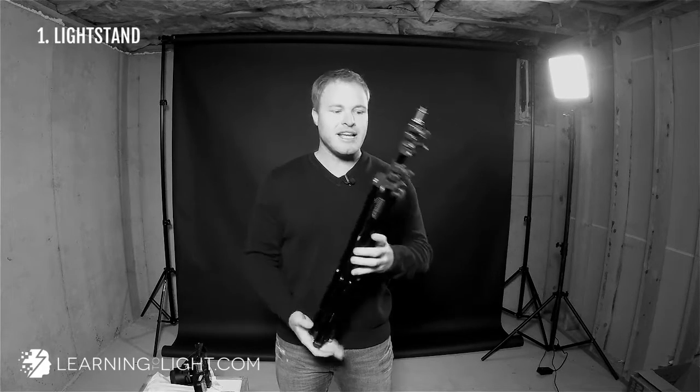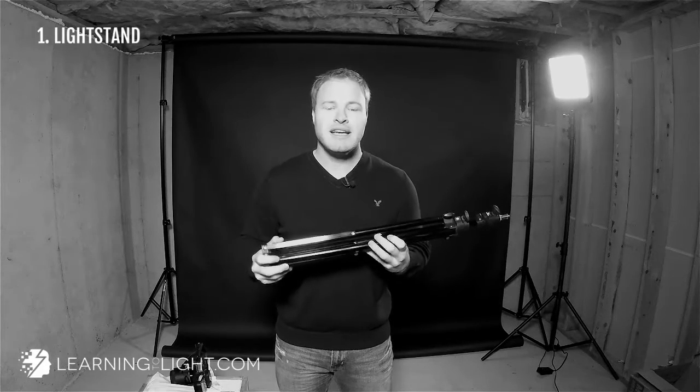The first thing is a light stand. This is a cheap Westcott light stand — it's for indoor use. Don't take these things outdoors; they don't work very well, the wind will blow them down. So if you're going outside, I've got a recommendation in a blog post that I wrote, which I'll link to, for what to use instead. But this is perfect for indoors, perfect for speed light use. It's great — it's kind of compact, it's small.